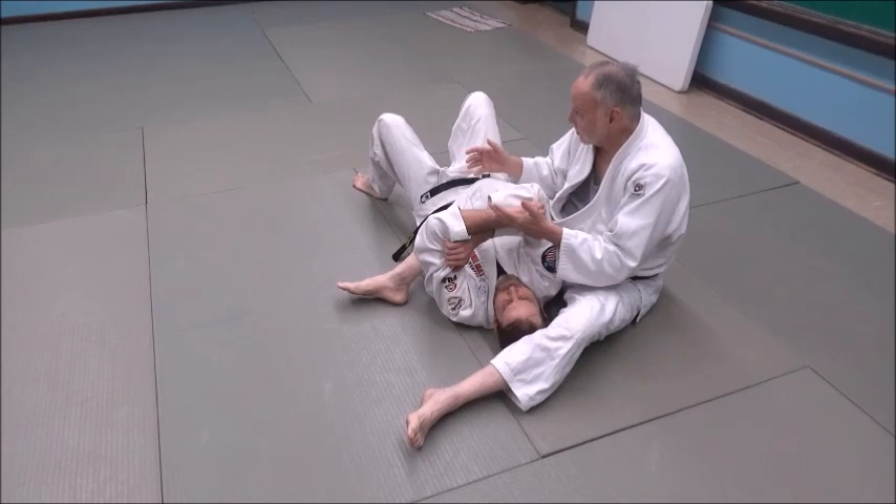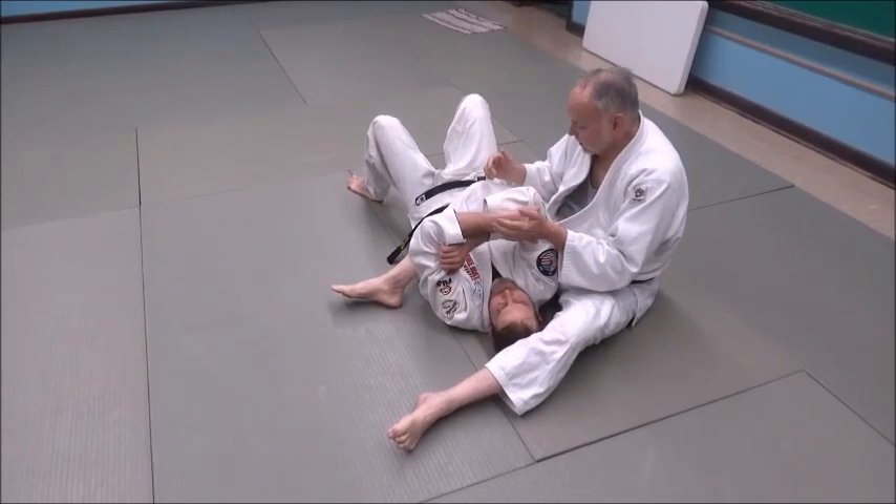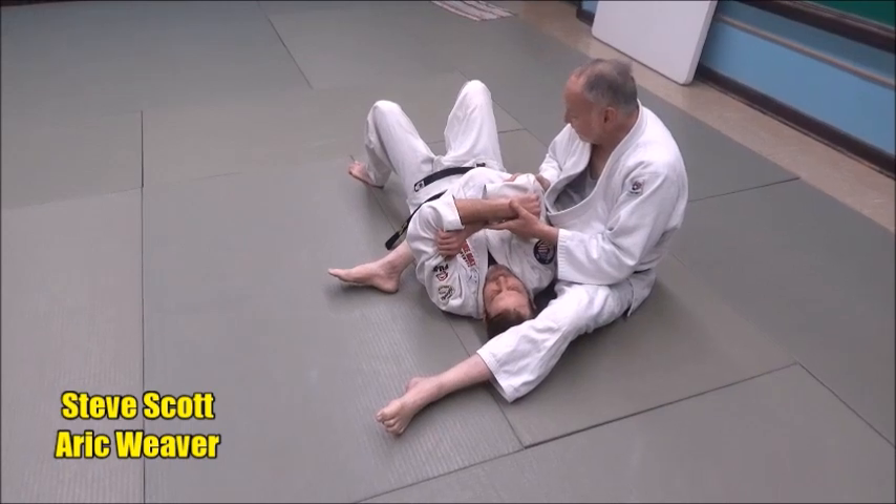Because jujigatami is a great weapon, it's a great tool in your arsenal with techniques, and you should spend a lot of time on it.